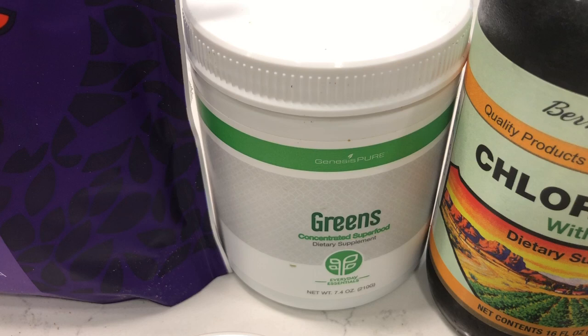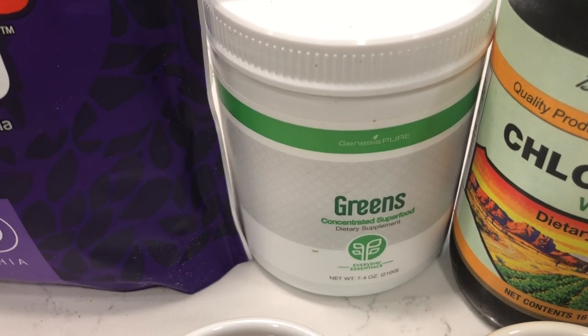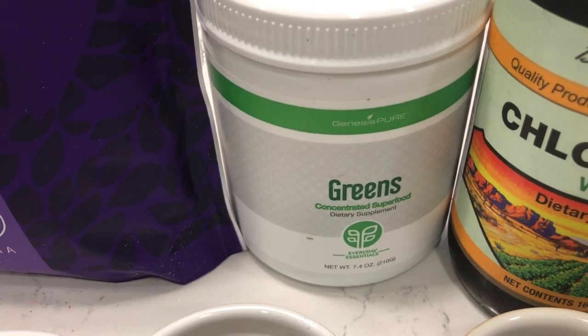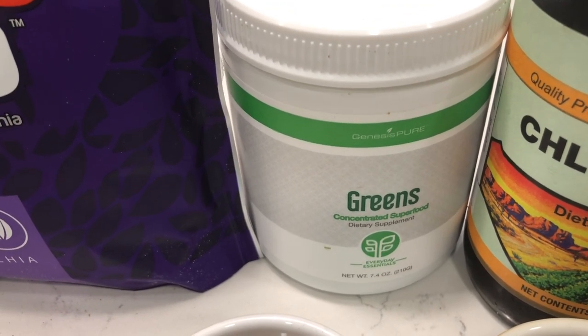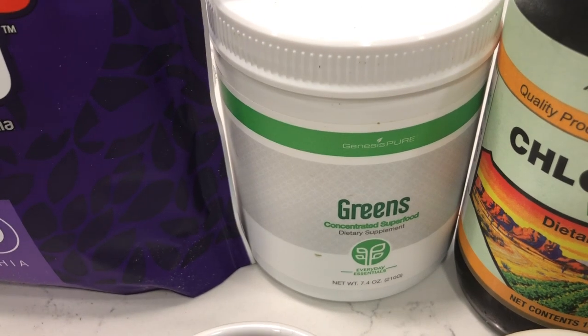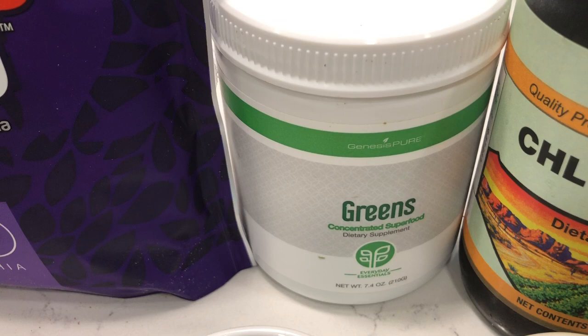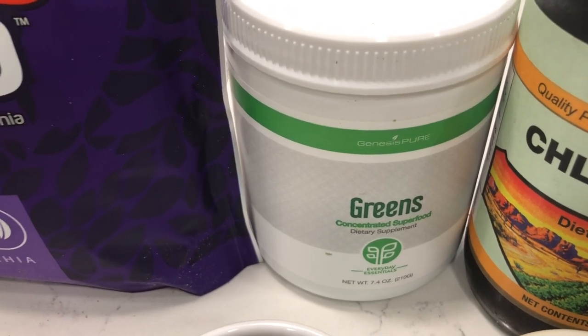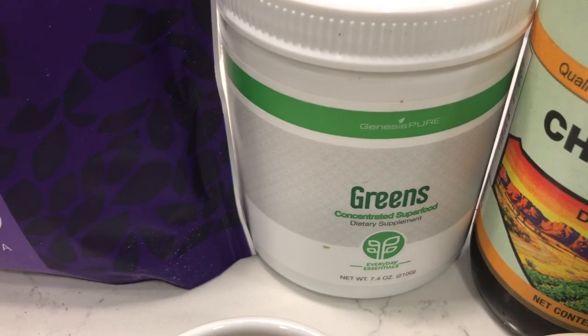And it has super fruits like amla, which is good for hair growth because in Ayurvedic medicine it is used to treat hair loss. It has acerola cherries and acai, so this thing is loaded. It also has a little bit of iodine in it as well.